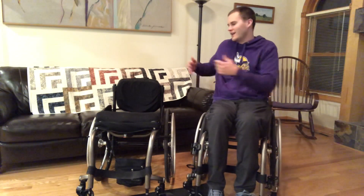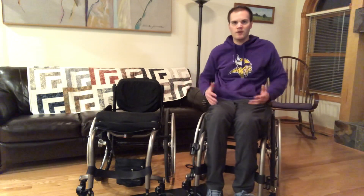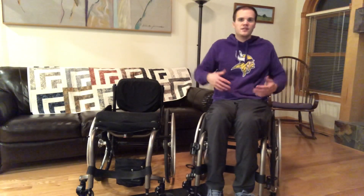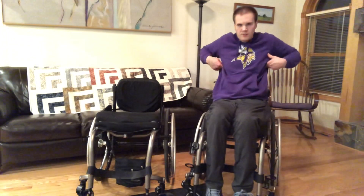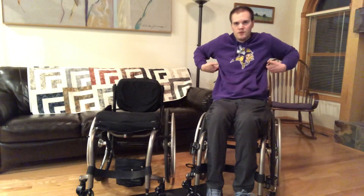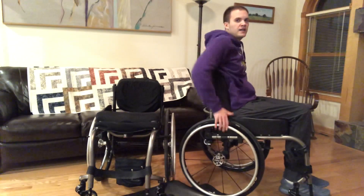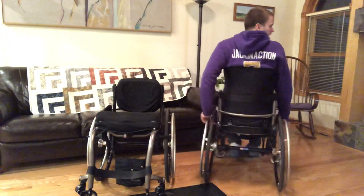Here's my brand new wheelchair and here is my older chair. Right now I'm just going to transfer into this chair so you can see the difference in my posture. So right now I am being supported all the way up to here with my backrest. You can see that it's that high and that's what the back looks like.